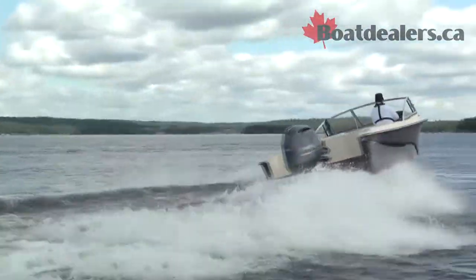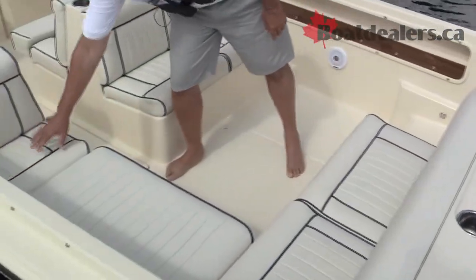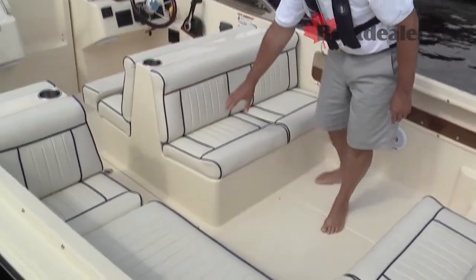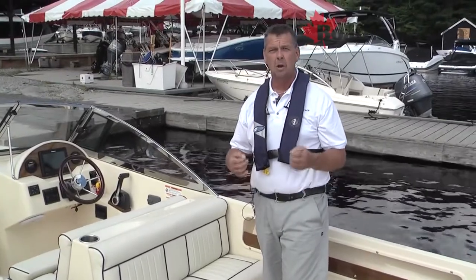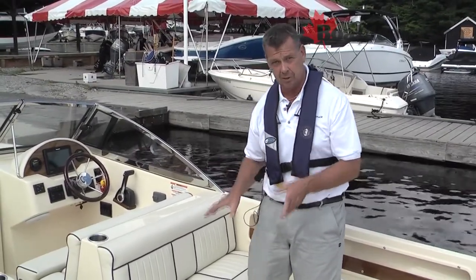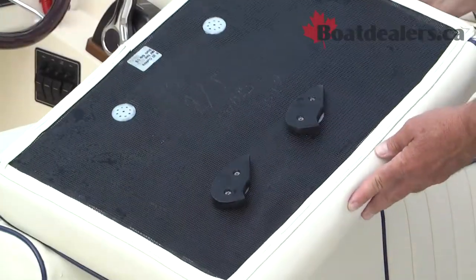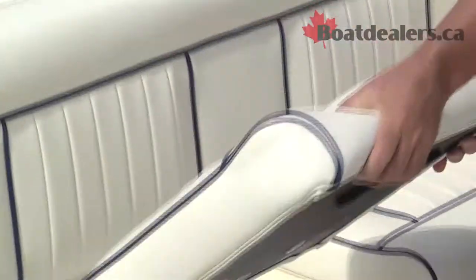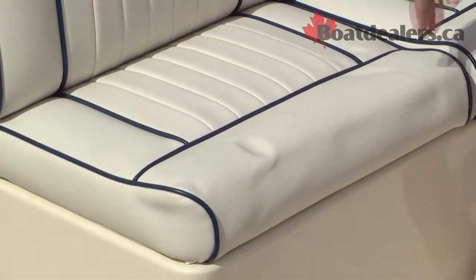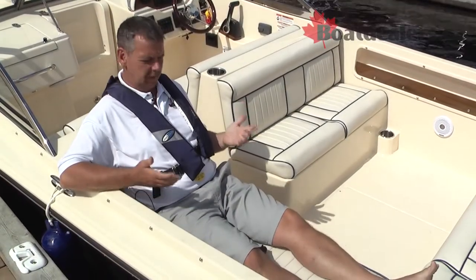On the R20, Rossiter's done a great job thinking about storage. We've got storage compartments under both of these rear seats on the stern, the mid-seat here at the passenger area, and these two mid-seats behind the forward helm. Rossiter's taken a moment to think about how to make the experience of these dry storage areas even better. They took their seat bases and developed these tabs underneath each one, and the tabs fit uniquely into the locked position of the storage areas.